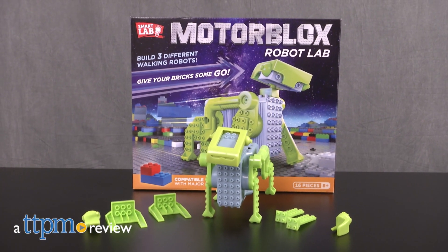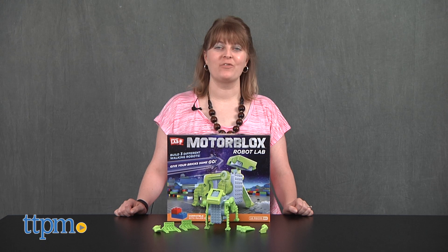This turns kids into roboticists. Hi, I'm Laurie from TTPM. Build and test three different robots with the 16 pieces in the Motorblocks Robot Lab kit from Smart Lab.